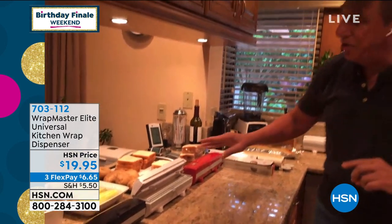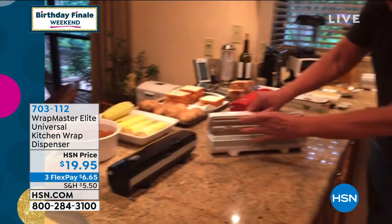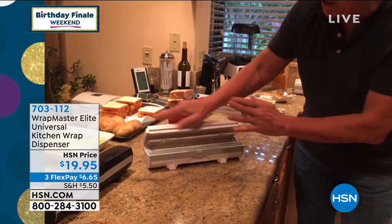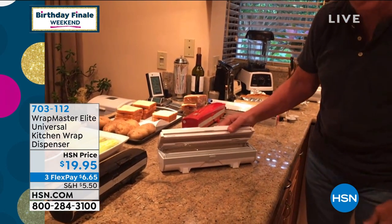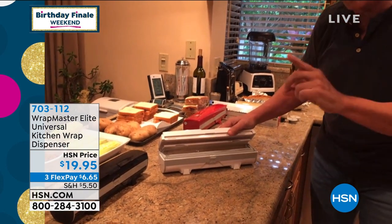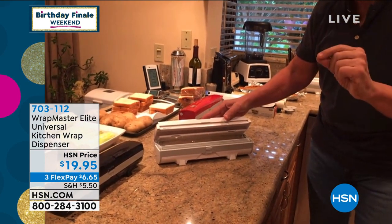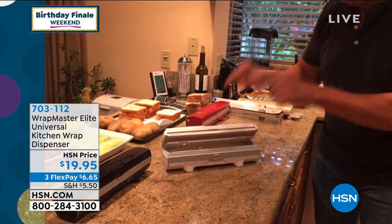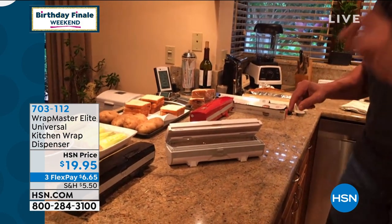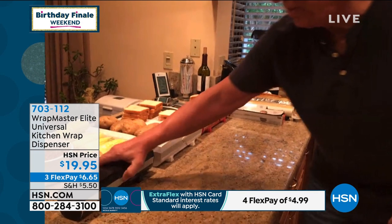Here's a good real look at things about the Wrapmaster. There's a stainless steel blade up here, and that blade is hidden — it won't cut me until I press down. That's when it cuts the wrap. It'll take any plastic wrap, foil, or wax paper. And any brand — store brand or national brand — it all fits into Wrapmaster, up to 250 square feet.